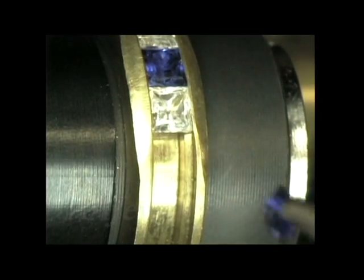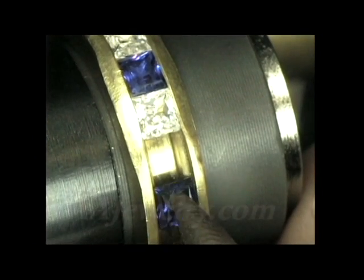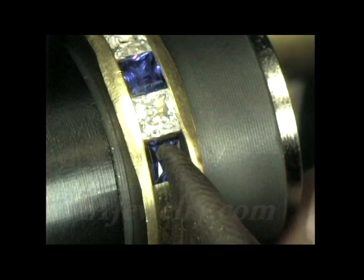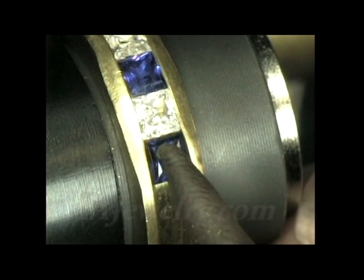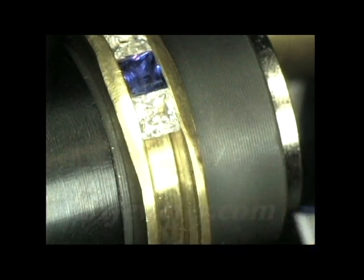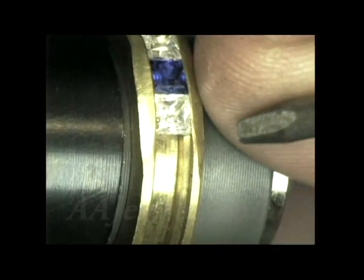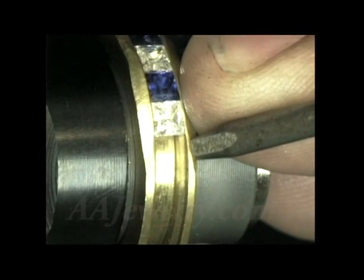We'll do some channel setting and set a three millimeter princess cut CZ. The first thing I'll do is check my stone for size. I'll put it in the channel and wiggle it around a little bit, and I can see that it's a little small. So what I'll do is some pre-hammering on the sides of the channel and push that metal over a little bit.